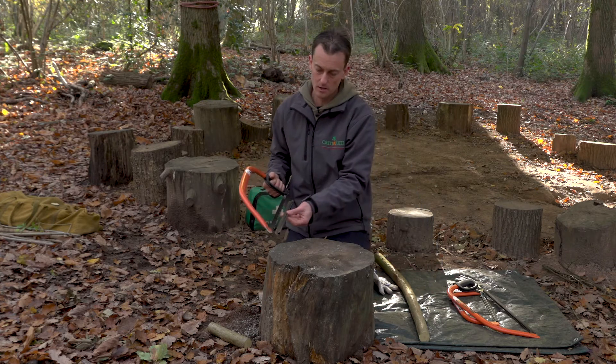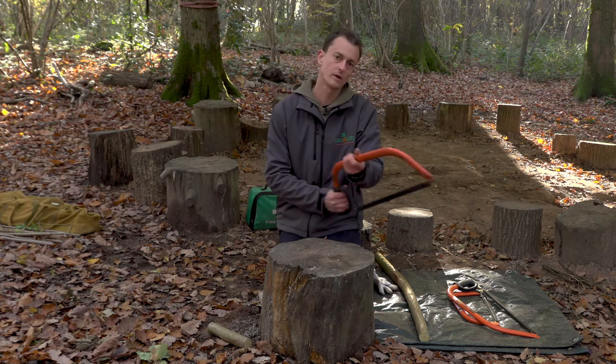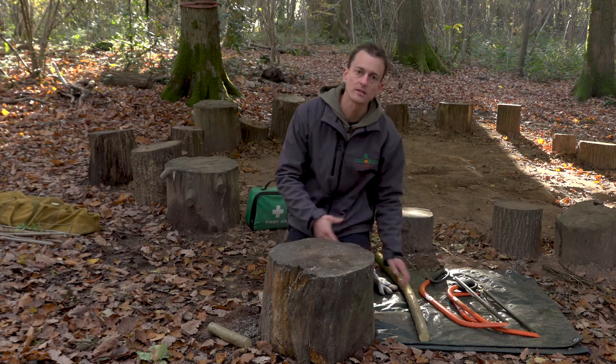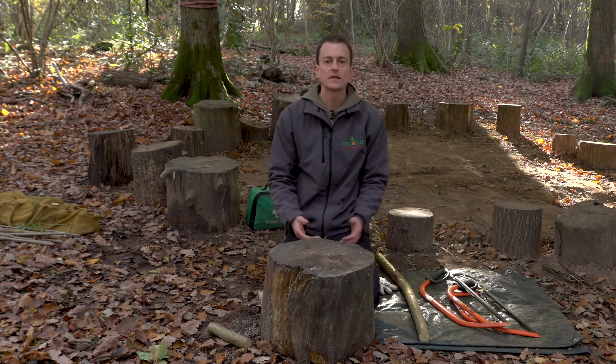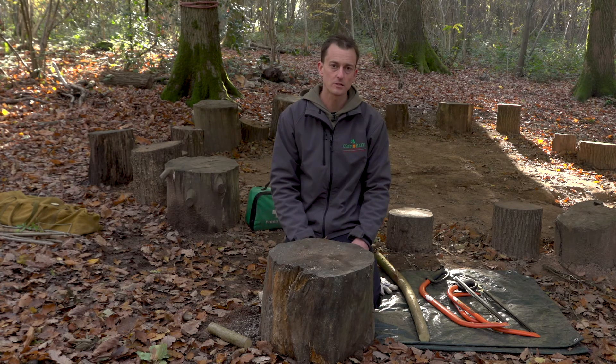It should be quite an efficient way of cutting through fairly large pieces of wood. As soon as we've finished, the blade cover is going to go back on and the tool is then going to be stored away in the tool bag ready for the next use. So that's how we're using a bow saw safely and effectively in our Forest School sessions.